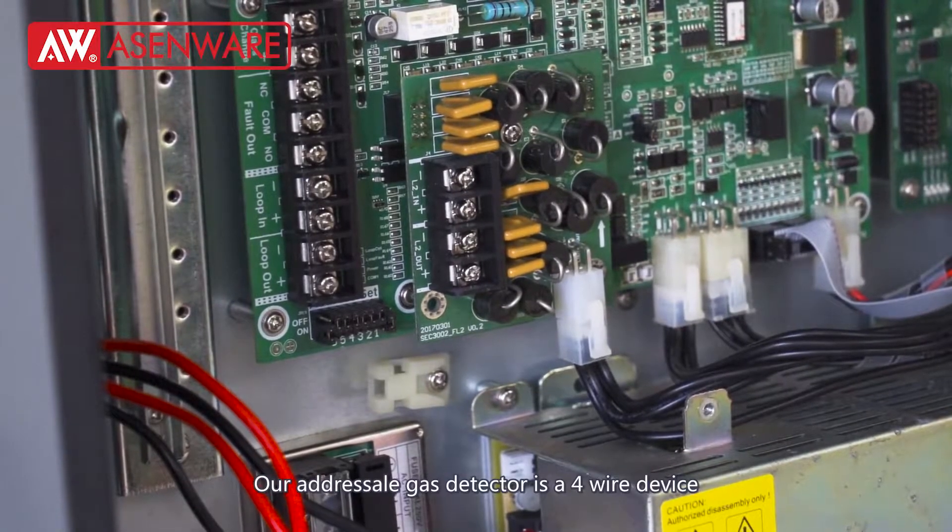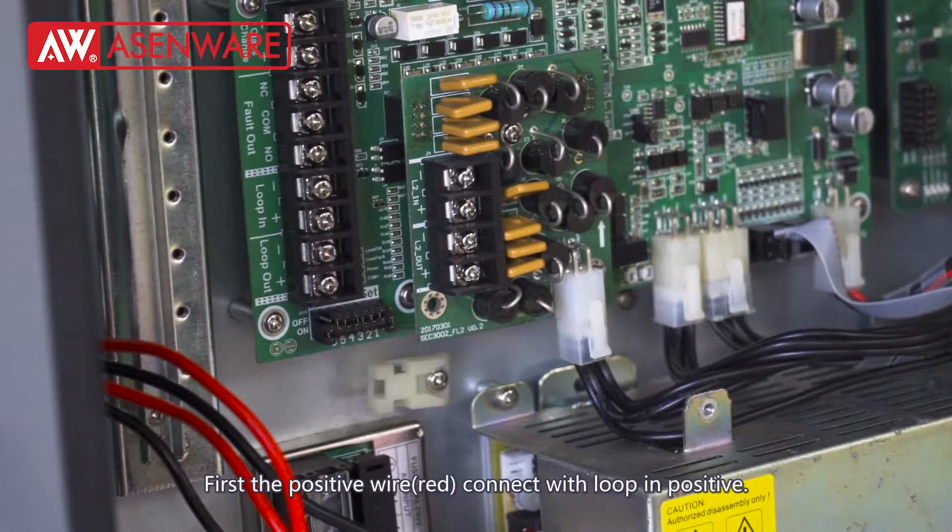Our adjustable gas detector is a 4-wire device. Now I will show you how to wire this detector.